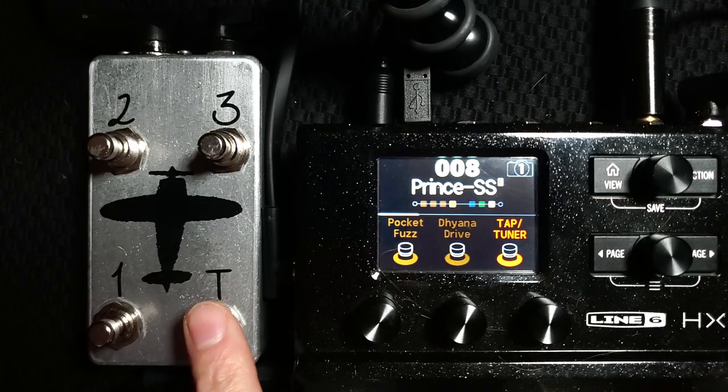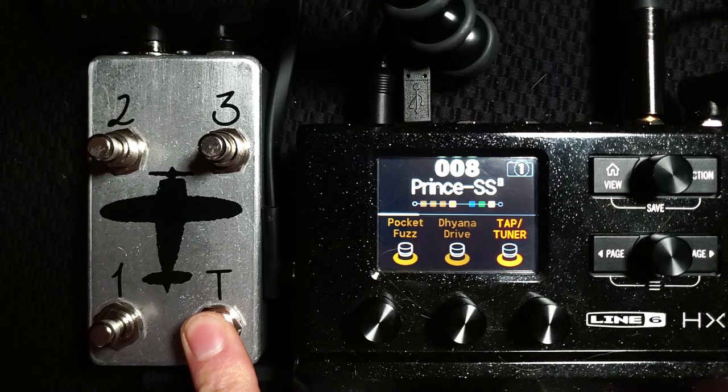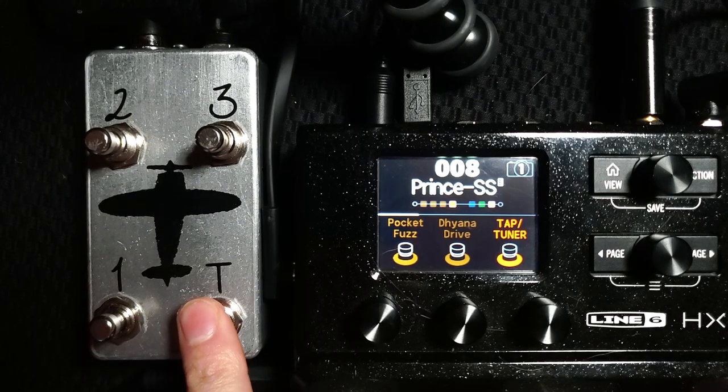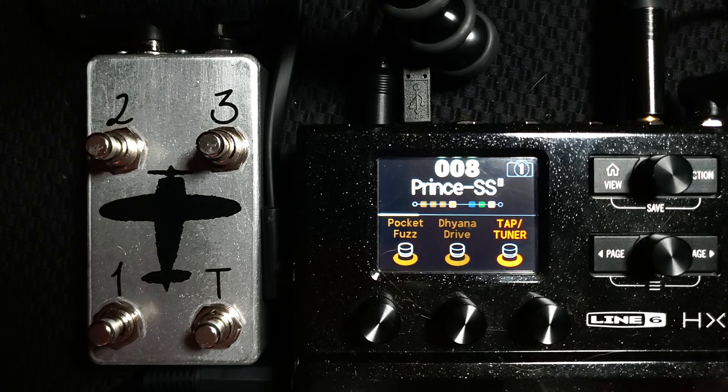Tapping the T button controls the tempo of your modulation effects, delays, and anything controlled via tap tempo. You also have your tuner: press and hold for two seconds and release, and you go into tuner mode. You can escape tuner mode by either press-holding for two seconds again, or by pressing any of the other buttons on the HX Stomp itself — pressing foot switch one takes you back to your regular menu.